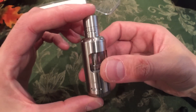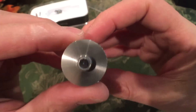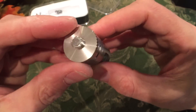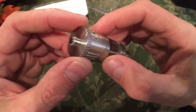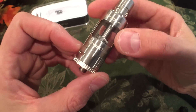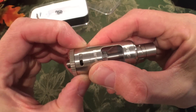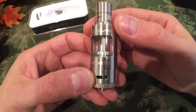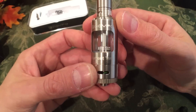The tank looks smart. 304 stainless steel. The pin protrudes nicely. Please do not use this on hybrid MechMods — I wouldn't recommend using it on MechMods at all. Use it on a regulated device so you can find the range of wattage and power that you like to vape. And don't vape that nickel coil on anything other than a temperature control device.